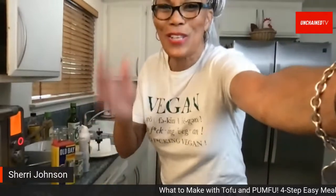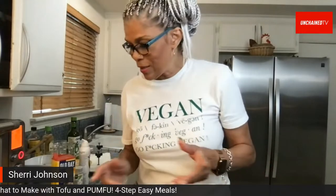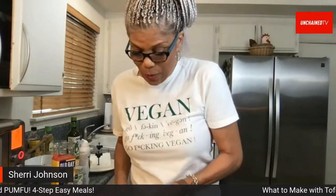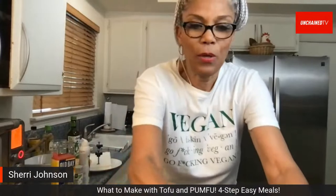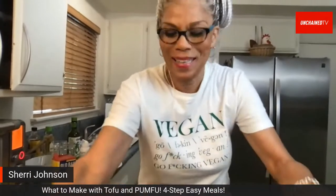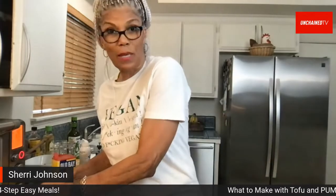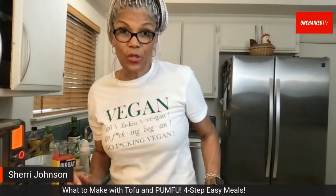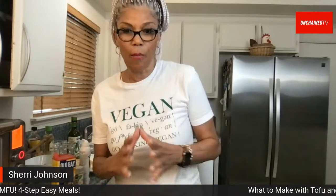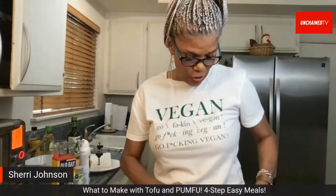Since this is a live show, Sherry prepared some tofu ahead of time so viewers could see the finished results. The bowl will include mushrooms, grain, raw cabbage, edamame, and avocado alongside the tofu. She already has rice started.